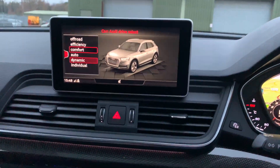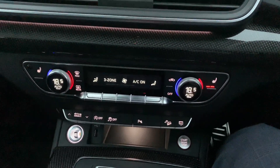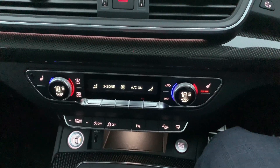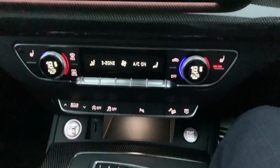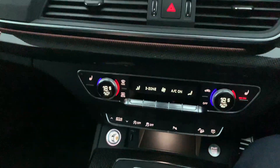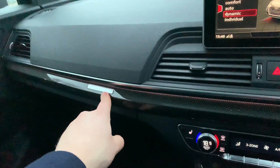If you were to put it into comfort, for example, that would close the exhaust valves. We now have the climate control, which is three-zone, meaning you can independently control the two fronts and the rear by themselves. This is all finished in a lovely carbon fibre inlay, which runs the whole way along the dashboard, with the Audi Quattro badge in here.